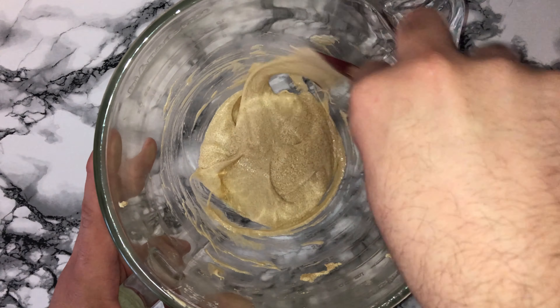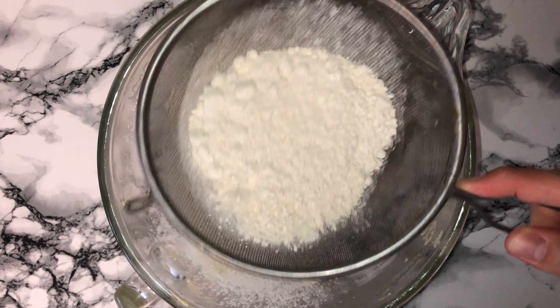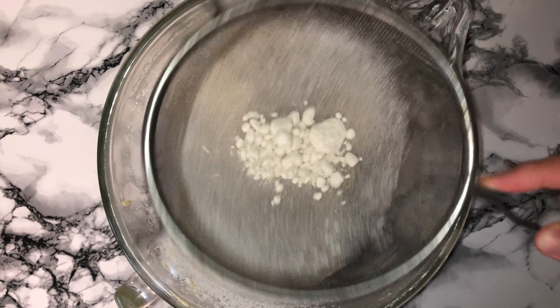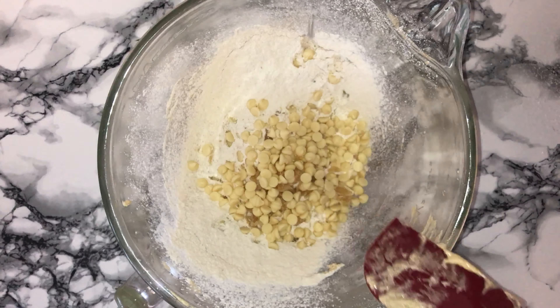To get started on the recipe you'll want to make the cookie cup. To make the dough, grab yourself a large mixing bowl and place in all of your butter, followed by the light brown sugar and granulated white sugar, and beat them all together until they are lighter and fluffier in colour and consistency. This takes around 5-7 minutes depending on the softness of your butter.